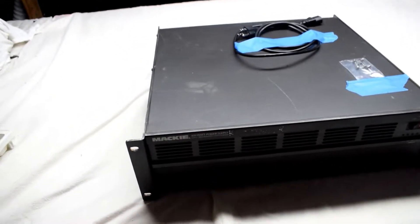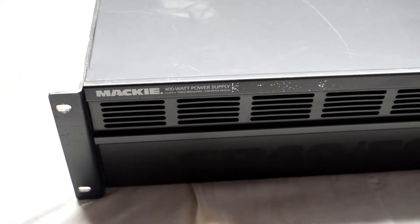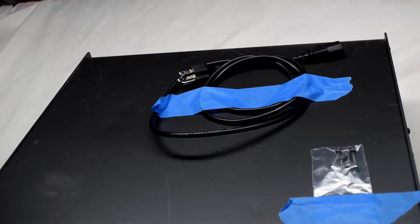So here I have a 400 watt power supply by Mackie and it's blowing the fuses, so I'm going to be having a look at what the issue is.